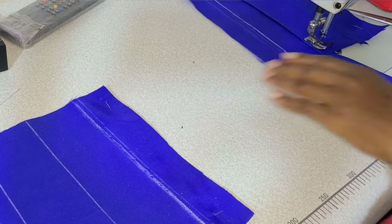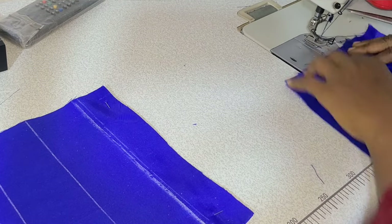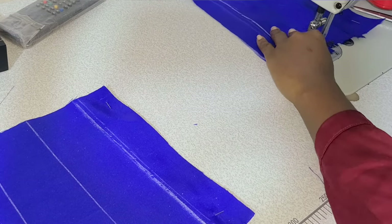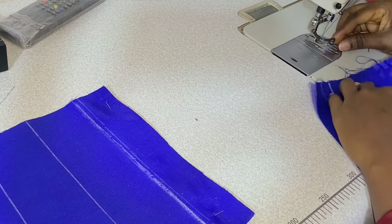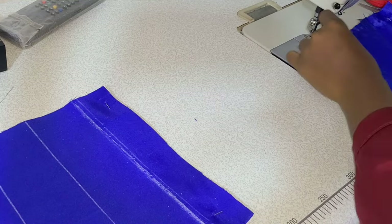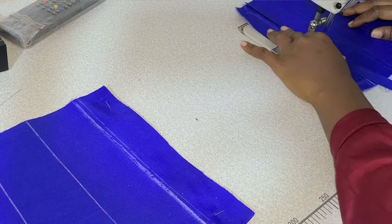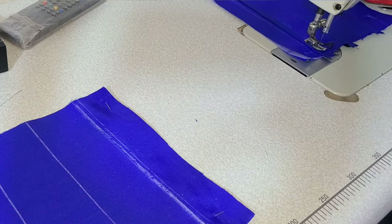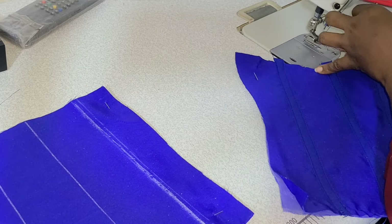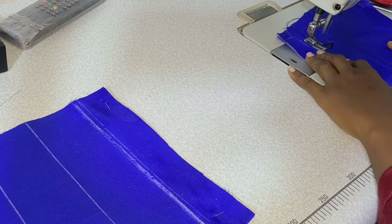One important thing: free your hand when creating a bone channel. Let the machine do its work — all you have to do is control the fabric direction. Stop applying pressure on the fabric because it will cause wrinkling you don't want. Just let your hand guide gently without pressing down on the casing.